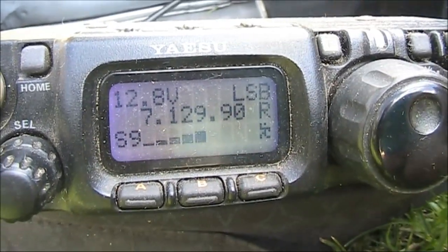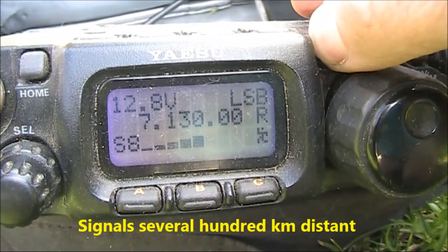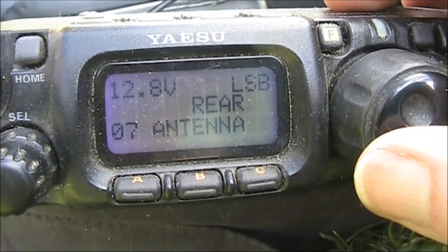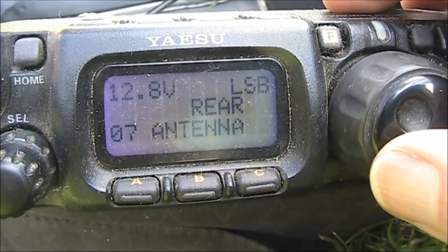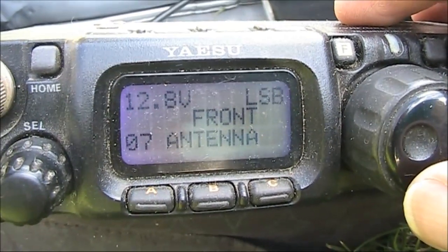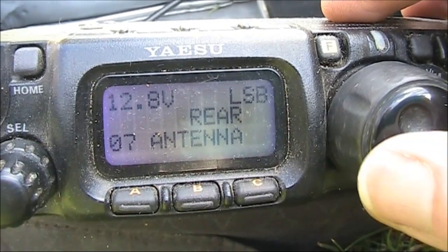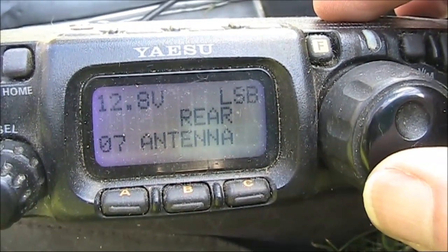Here we can hear some radio traffic on 40 metres. The front is the loop antenna and the rear is the G5RV — switching between the two antennas to compare signal and noise levels on a live QSO.